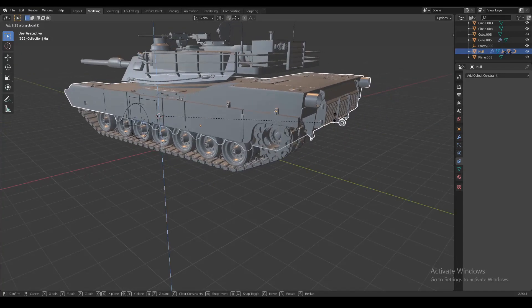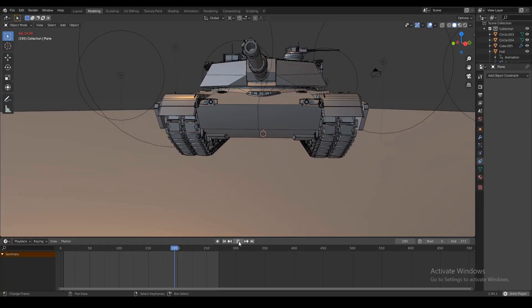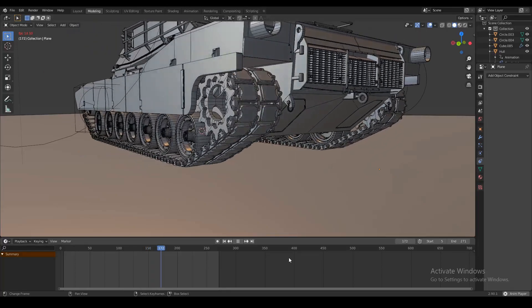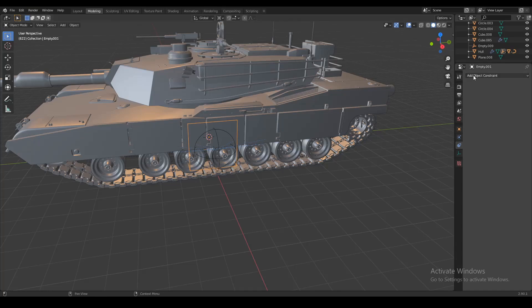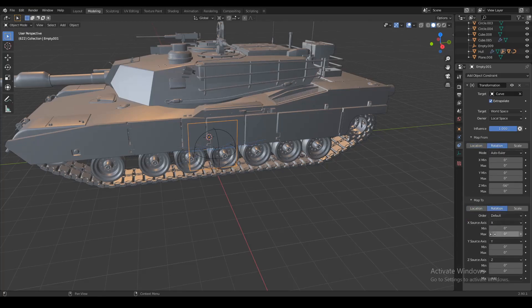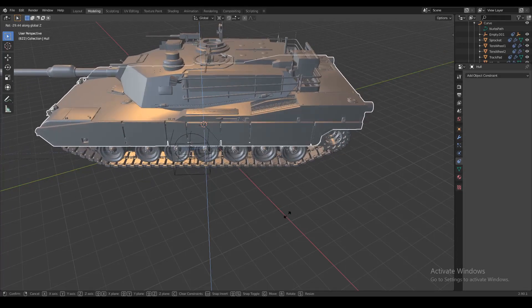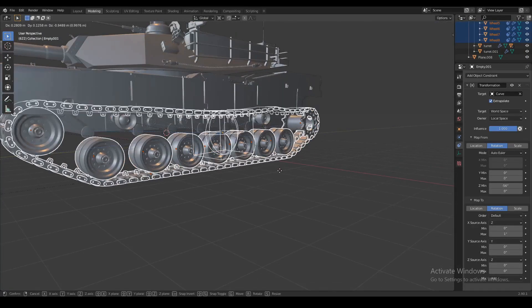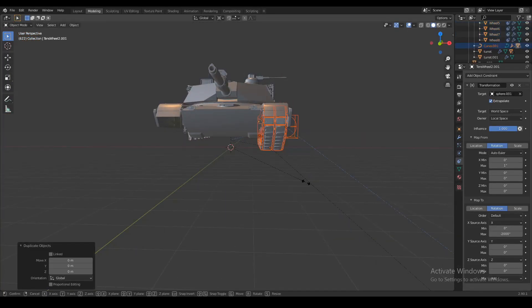The problem, however, is when you rotate the tank the tracks are not moving at all — the tank can't just rotate on its own. The tracks need to rotate in different directions in order for the tank to turn. When the tank turns to the right, the track on the left side is gonna turn forwards and the track on the right side is gonna turn backwards. We can do the same thing using constraints — select the cube and add a transformation constraint targeting the curve. Check the extrapolate box, set owner to local space, and map from rotation to rotation. Set a Z minimum in the map from box to something like minus 56 degrees, set X source axis to Z, and set the maximum to 1 degree. Now when we turn the tank the tracks move as well. Then select the entire rig — tracks, links, wheels, sprockets, tension wheels, everything, as well as the empty sphere and cube — place the 3D cursor in the middle and duplicate it mirrored across the 3D cursor.